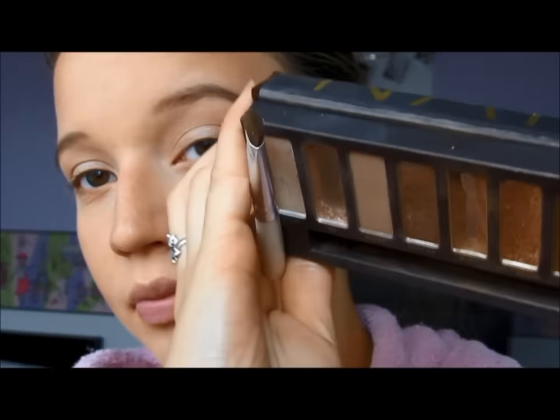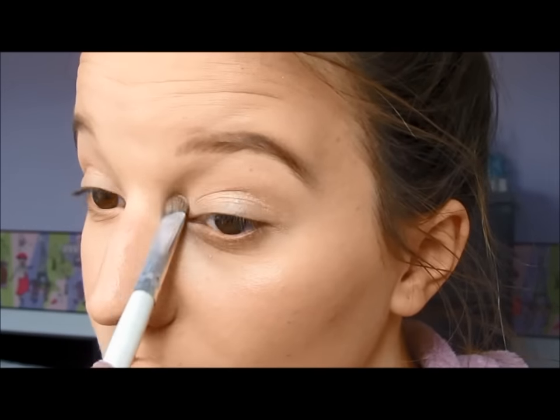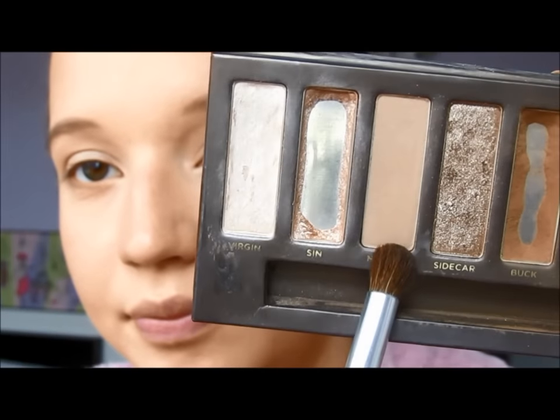And then using Virgin, I'm going to go ahead and use that on a fluffy brush to put in my inner corners. And then with Naked, I'm going to go ahead and use that sort of as a transition color just to put that in my crease.